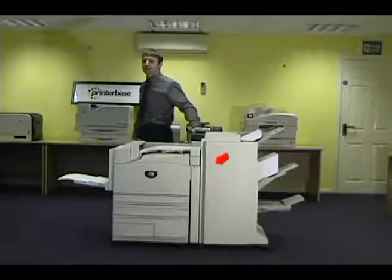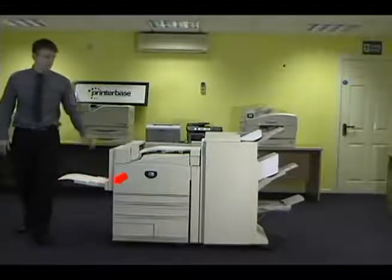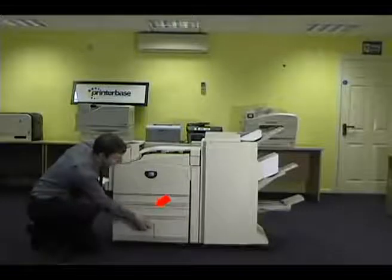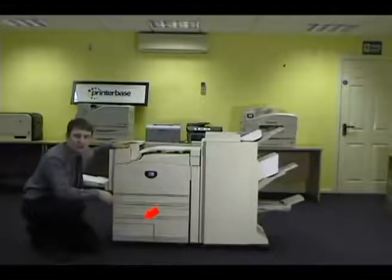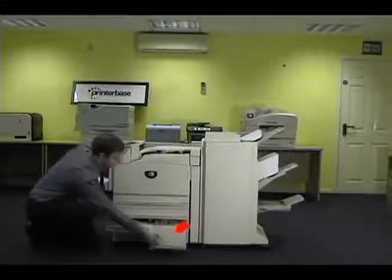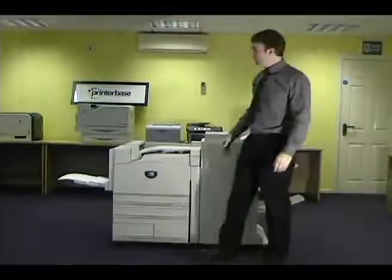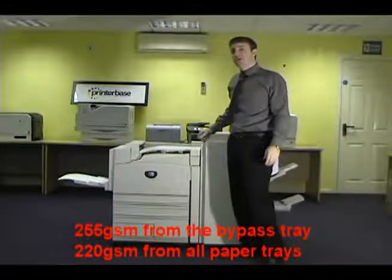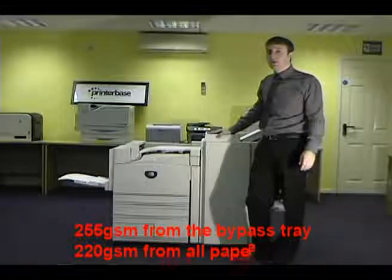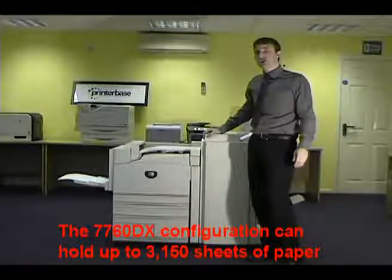As standard, the DX has a 150-sheet SR-A3 bypass tray, two A3 500-sheet paper trays, and two 1,000-sheet A4-only paper trays. The bypass tray can handle media of anything up to 255 grams, and any of the paper trays can handle anything up to 220 grams. In total, this machine can actually hold an amazing 3,150 sheets of paper.